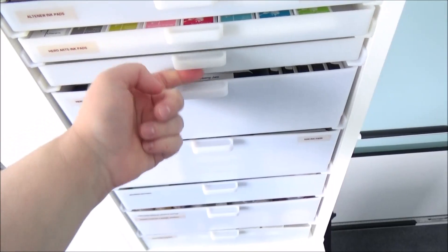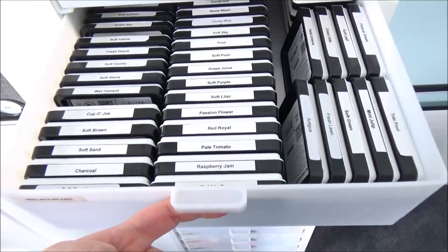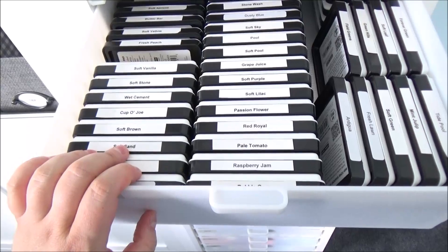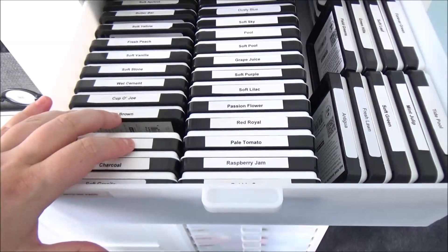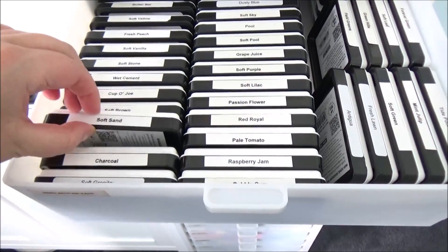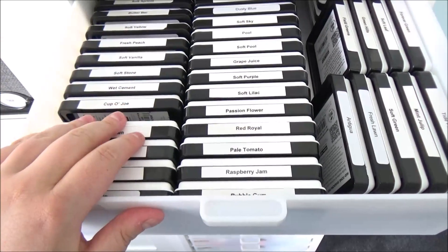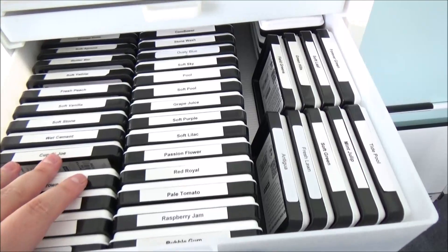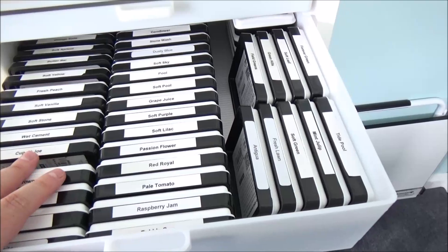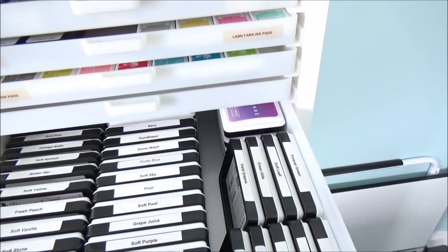I also have some Lawn Fawn cubes in there. The next drawer is all Hero Arts cubes. The following drawer is currently empty. Then there's a larger drawer holding all my Hero Arts dye ink pads — I know I'll get asked, but I've had absolutely no problems storing them on their sides. I've had them like this for several years. Pigment inks are advised not to be stored on their side, and I do keep my Ombre inks flat.